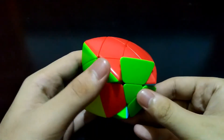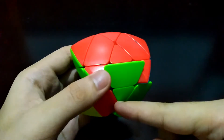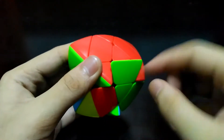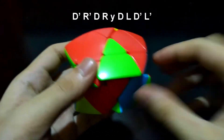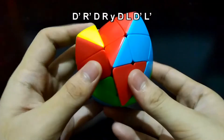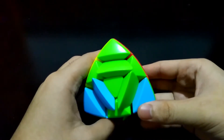For this last one — this red edge piece — the shorter part of the edge piece matches the upper side, which is also short. It is going to the right: down prime, right prime, down, right. Face this corner piece: down, left, down prime, and left prime.